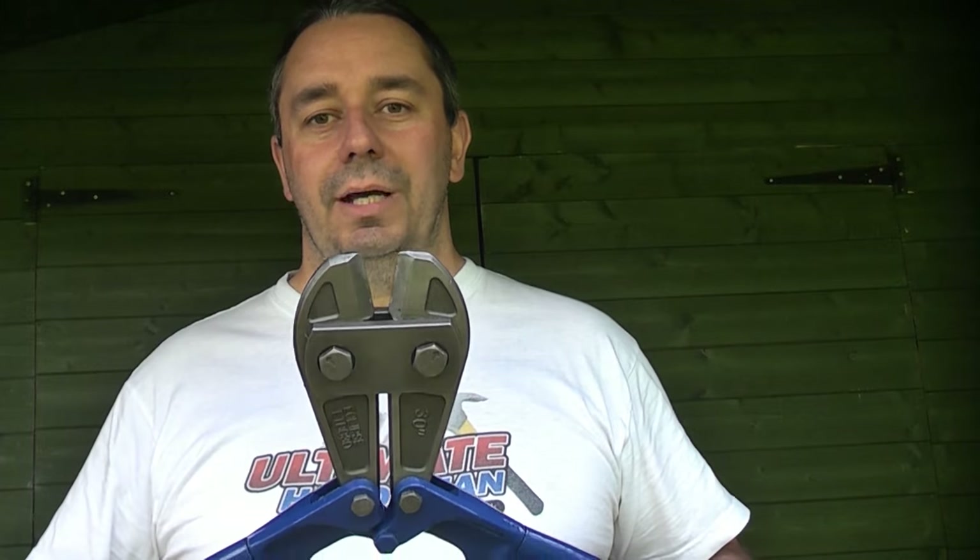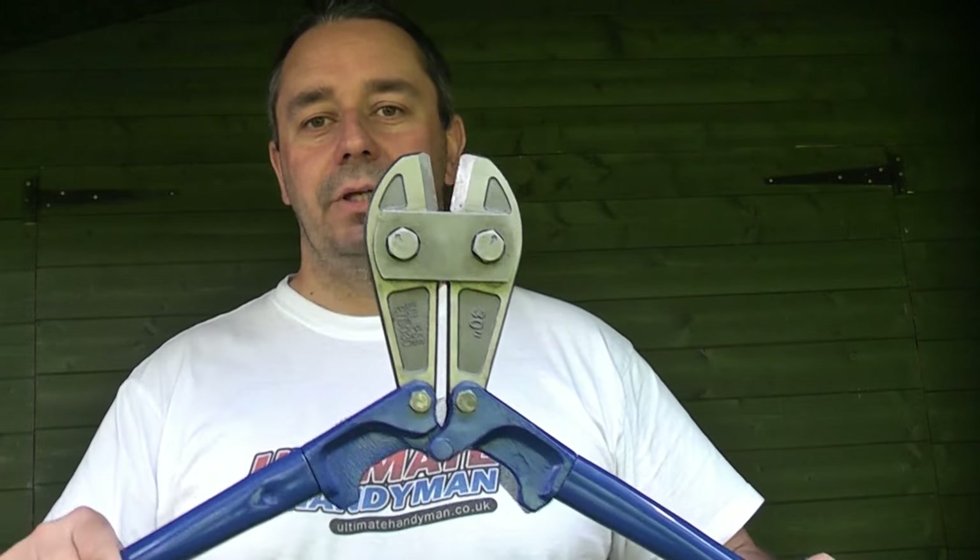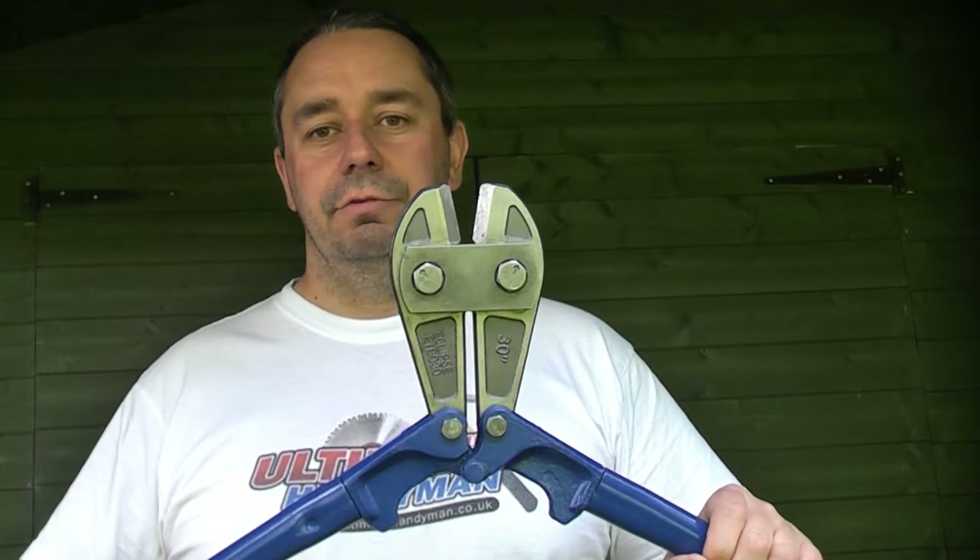If the padlock has a brass body, it is a lot easier cutting through the actual brass part of the padlock, and that will save your actual bolt cutters. You will not damage the jaws cutting through the brass.